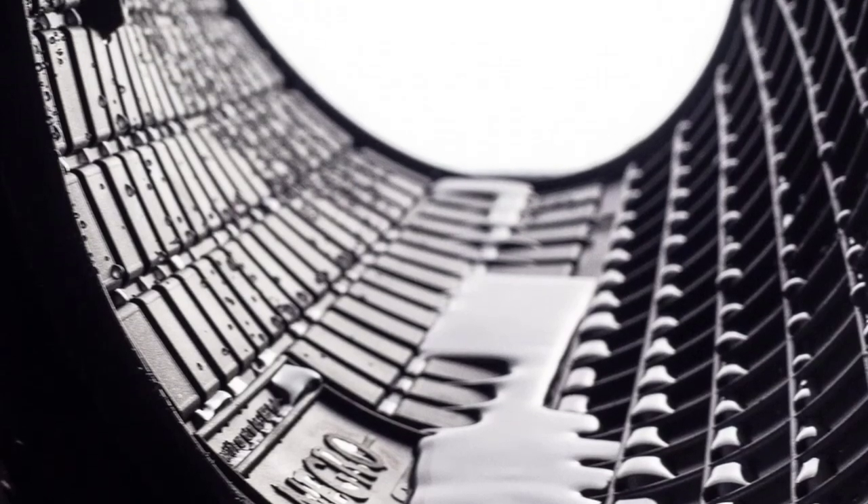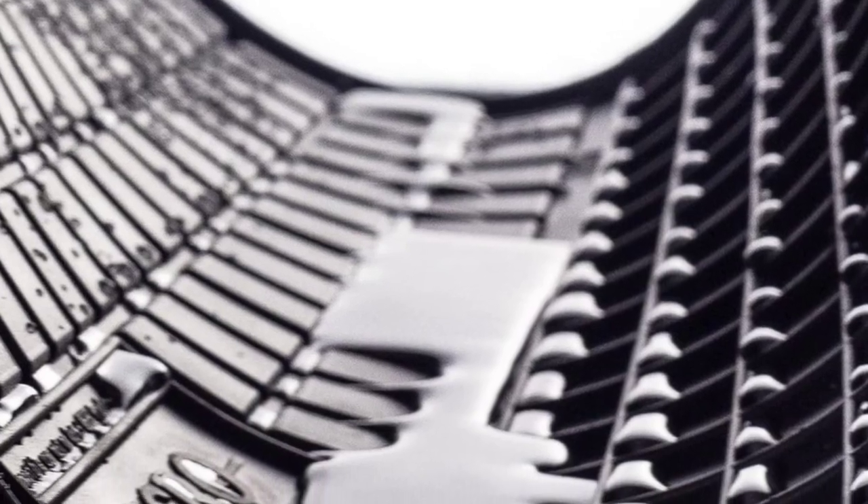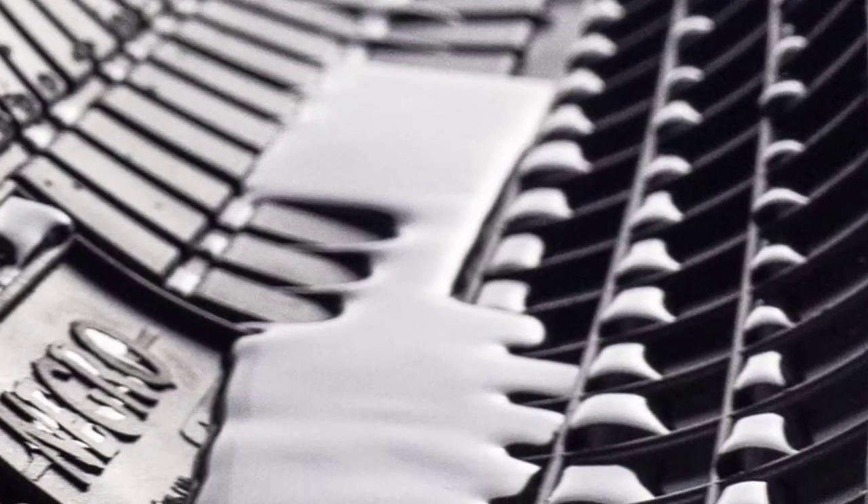If you want to wash them regularly, you can do so as it takes less than a minute to remove them, so that you can wash them with pressure washing or a damp cloth — it's all up to you.